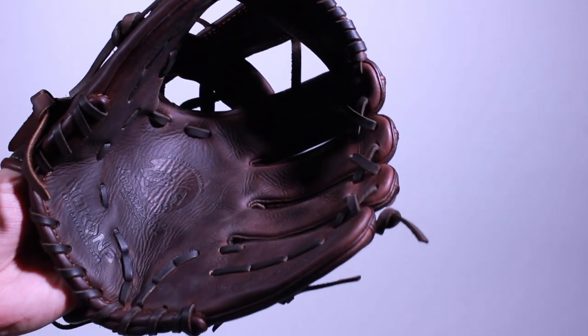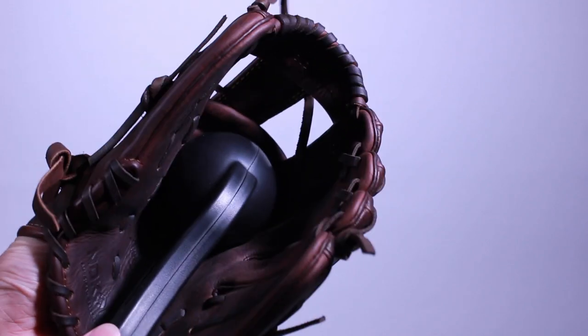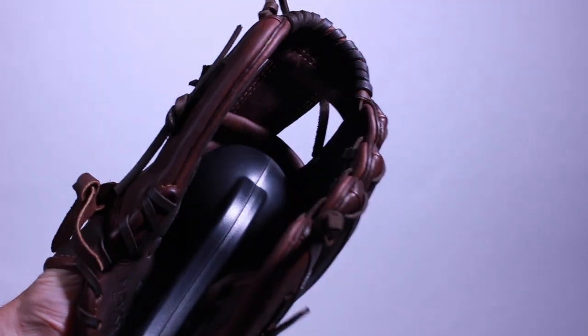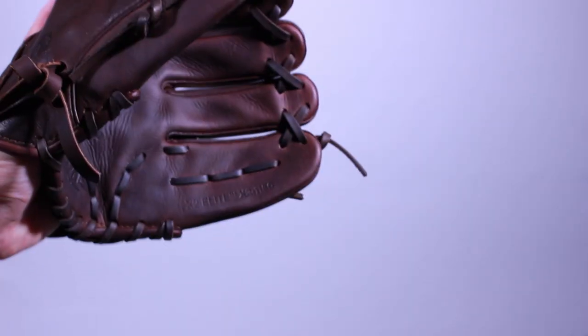In addition to playing catch and working the hinges, you can also use a mallet on your glove. You'll need to obtain Nakona's Tomahawk Glove Mallet or make one using an old baseball yourself. As you put the glove on your usual hand, you'll use the mallet to hit the glove pocket multiple times. The mallet simulates the true action of a baseball breaking in a ball glove.